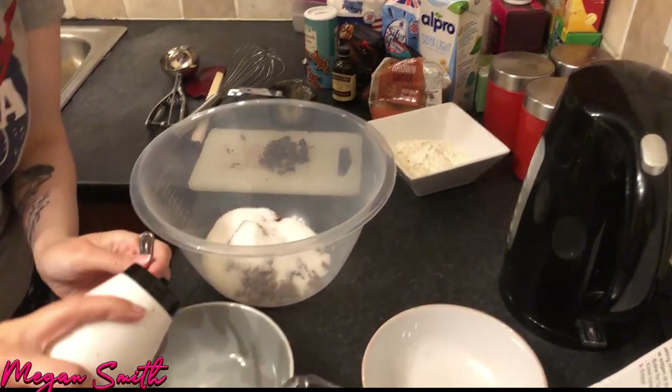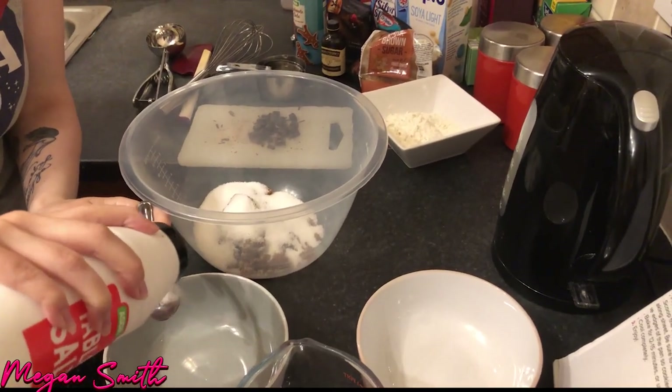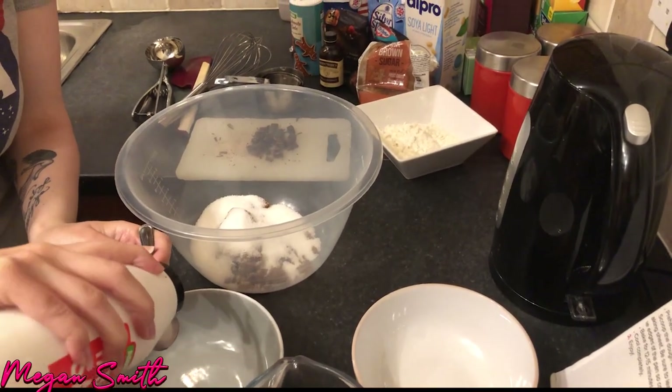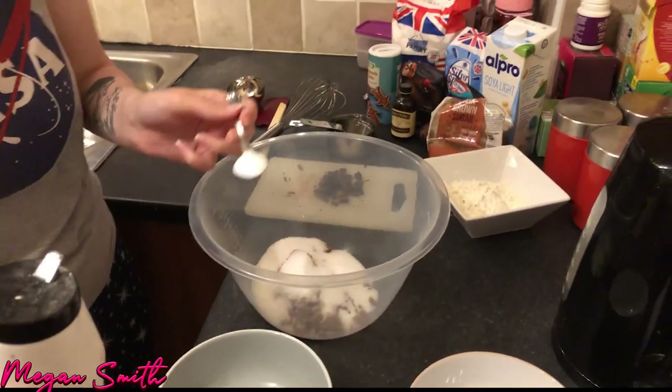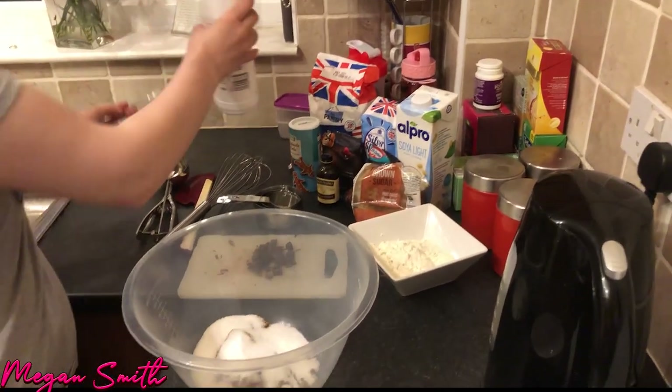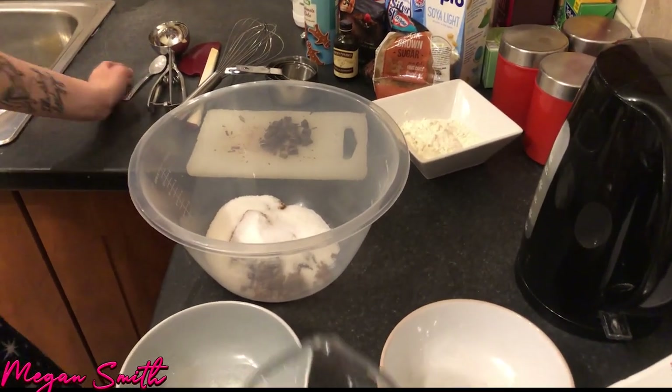I hate doing this because I always — you know what, I'm gonna do it over a bowl just so that I don't put too much in. I mean, not that it matters because there's like tons of sugar in this. Whoa! Okay, see, just as well I did that. Okay, there we go! One teaspoon of salt and coconut oil.